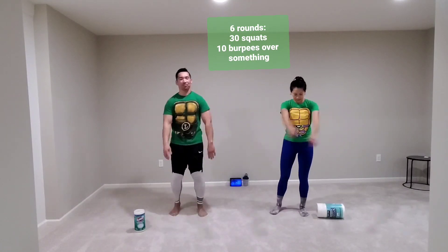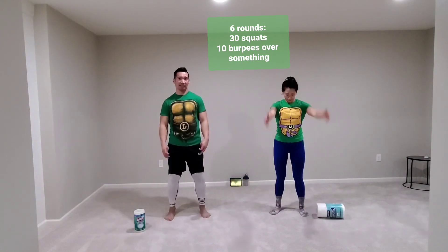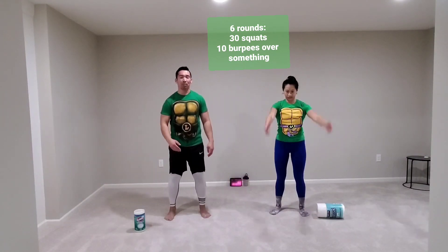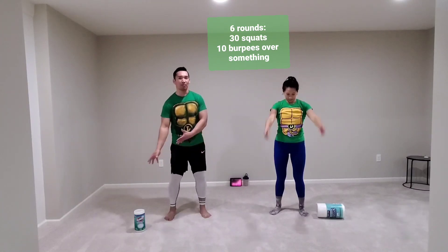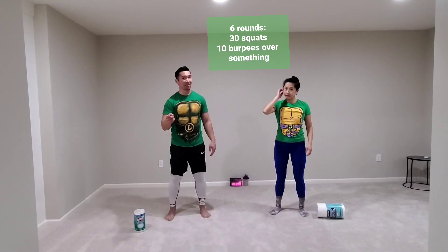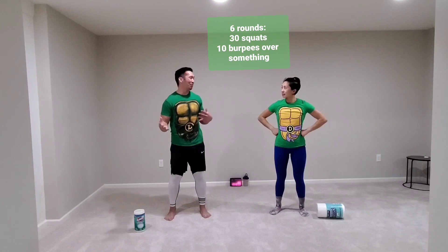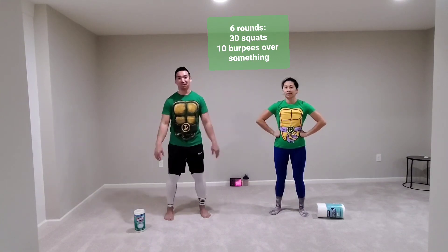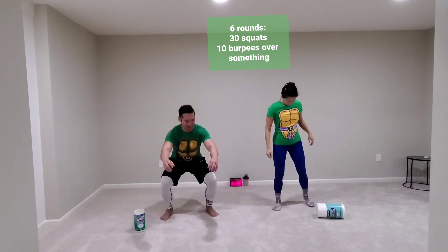Hello to everyone who's watching. So here's our workout: we have 30 squats, then 10 burpees, and after each burpee you jump over your object. We do that for 10 rounds. We'll see how far we get — we might do the whole thing, we might not. Ready? Let's do this. 30 squats — here we go.